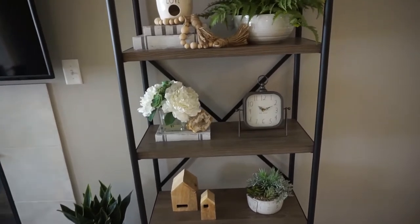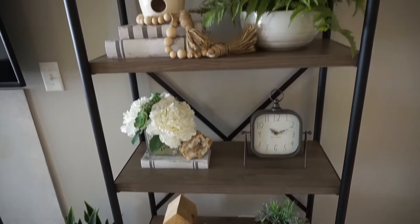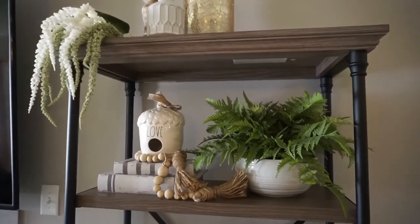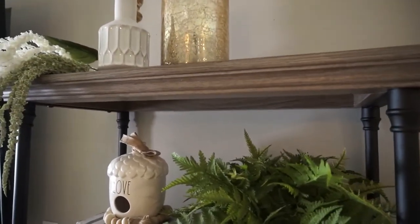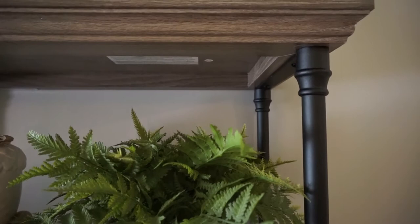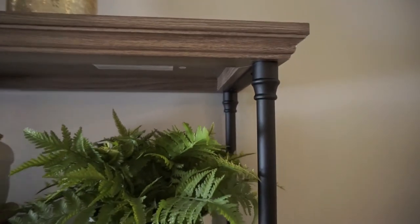Welcome to the bookshelf. This bookshelf right here is actually from Target. I absolutely fell in love with it when I saw it on display. I love that it has more of like a distressed wood, and then the metal — these metal frames are amazing. I just love the detail on it. I think it's so beautiful.